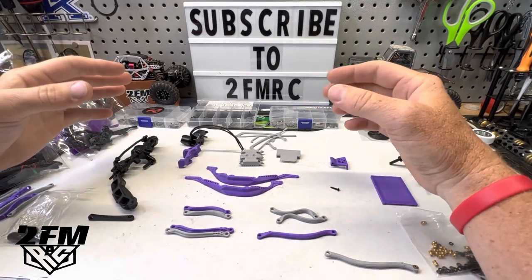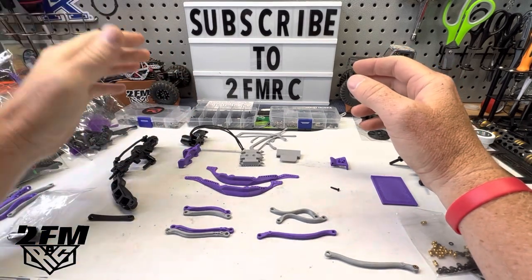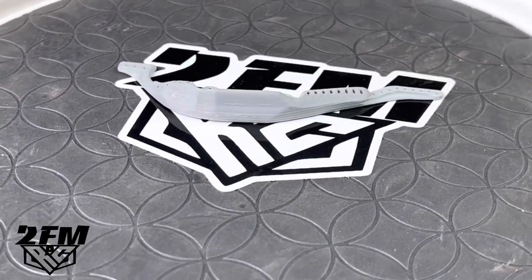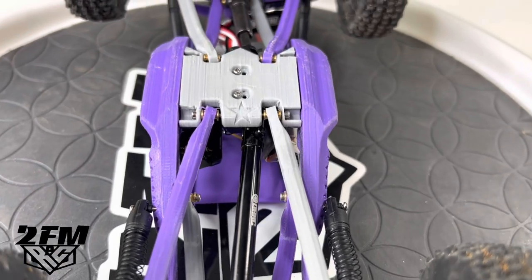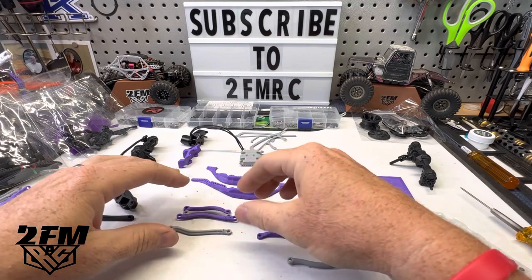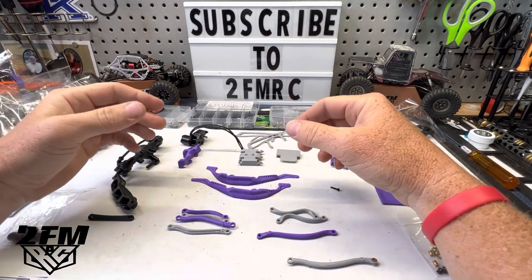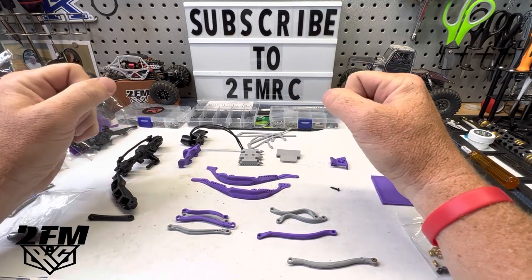You guys know I'm not a fan of printed stuff — I make that pretty clear most of the time. I have printed broken parts on my bench sitting here now. But looking at everything, it all looks really beefy, meaty. I should be good with this. The links are one of my main concerns because I printed some links a long time ago when the FCX first came out, trying to do the SCX24 transmission with FCX axles, and I was snapping links like twigs every time I punched the throttle with a brushless setup.